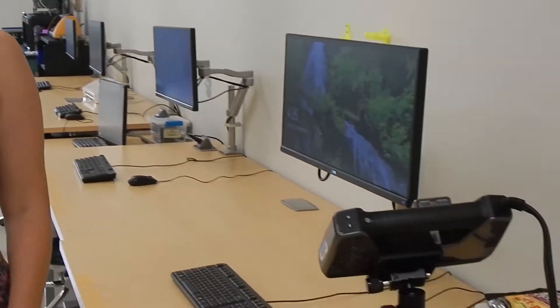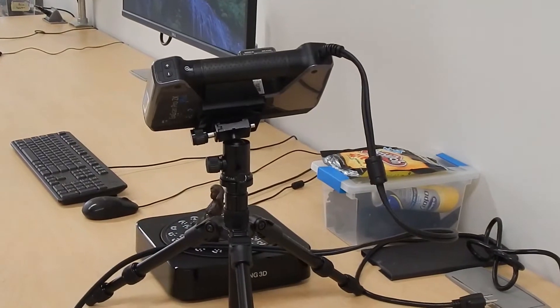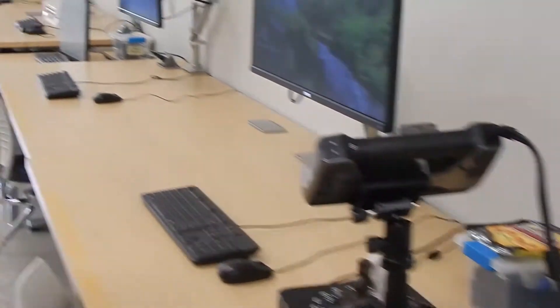We offer access to a ton of great hardware and software. We have five computer workstations running a variety of programs including AutoCAD, Rhino, SolidWorks, the Adobe Creative Cloud, Unity, and many more. One of these computers is connected to an IonScan Pro 3D scanner which can scan existing objects and turn them into 3D models which can then be printed on one of our many 3D printers.